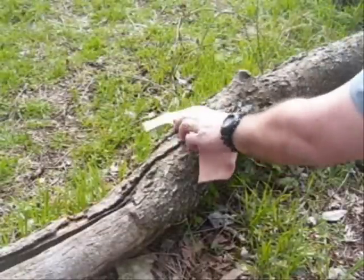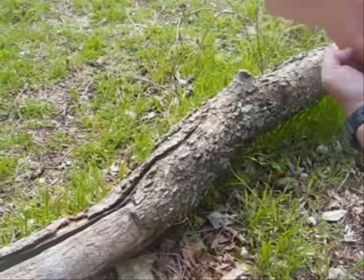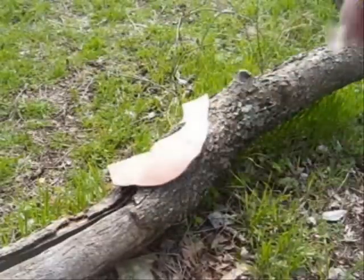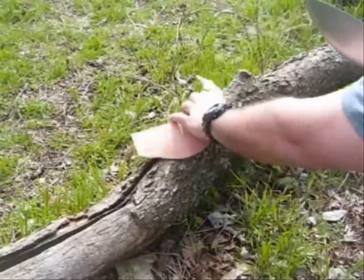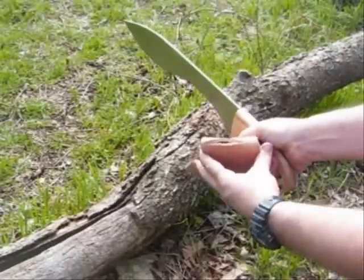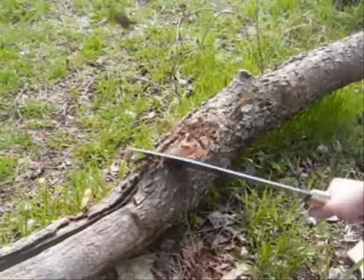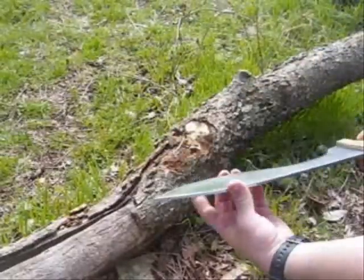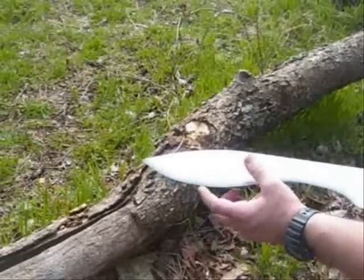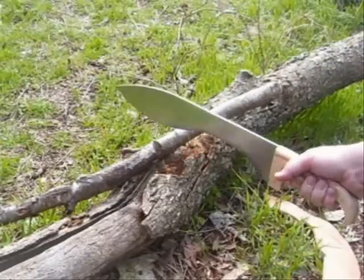We'll pretend that's somebody's arm. That would do some damage. Guarantee somebody would bleed. It's very solid. I like this big bulky blade — it gives it a sweet spot right there. I'm barely swinging it.